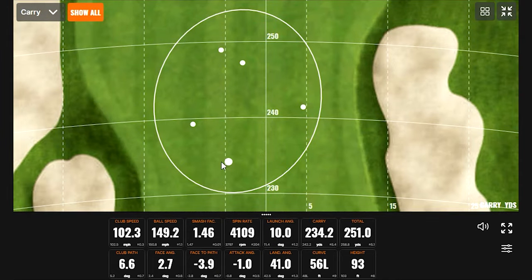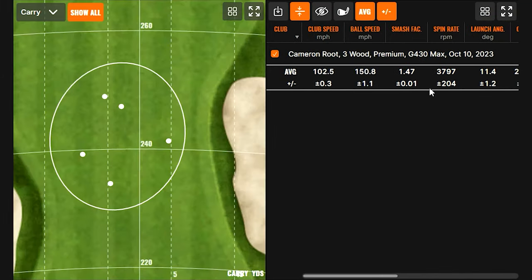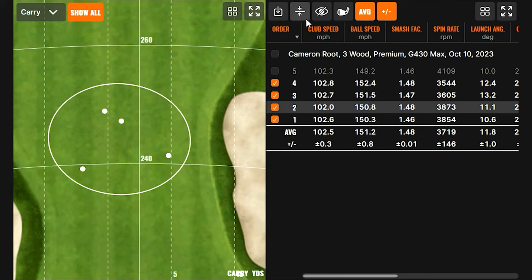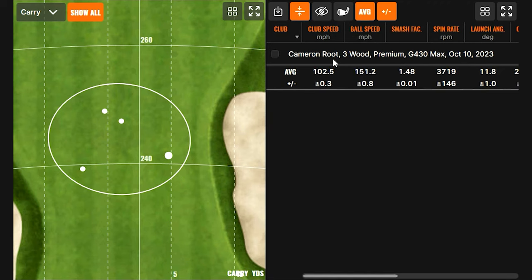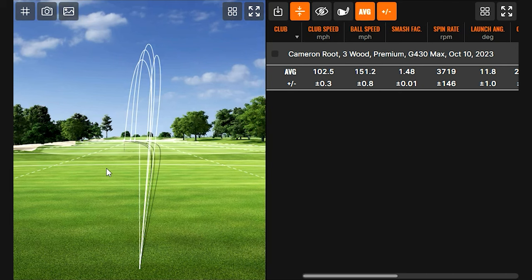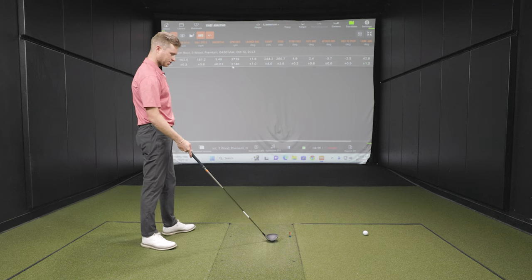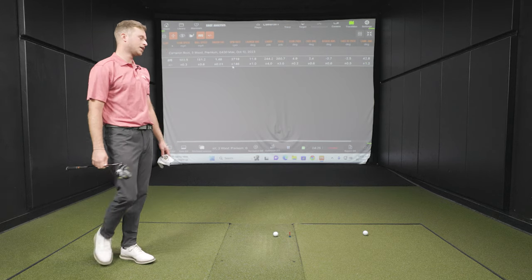That one was hit slightly off, but still looks like a similar shot. So we've got five up there — let's go with the best four out of five. Removing the last one, the high draw is working with all four. Numbers: 102.5 club speed, 151.2 ball speed, 3,719 spin. With that shallower face and center of gravity probably a little more in the back, it's going to launch higher and spin a little more.